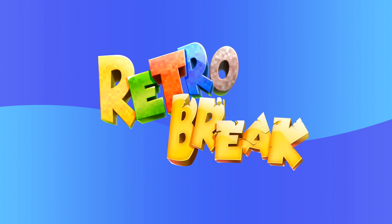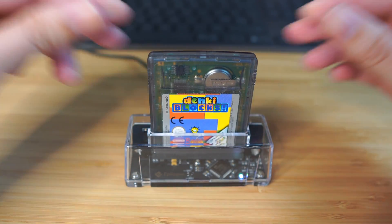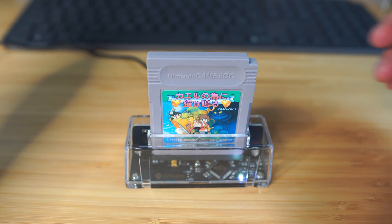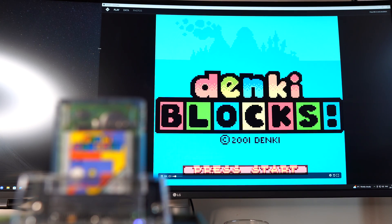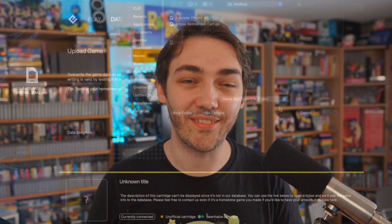At its core, all this is is a cartridge slot for the computer that allows you to play Game Boy Advance, Game Boy Color, and original Game Boy games all on the PC or on Mac. I've tested it on both and I'll be going into detail later on in the video, but there is a lot more to it than that.